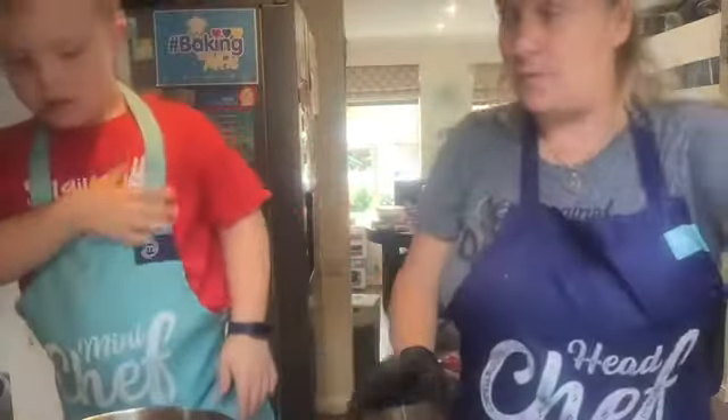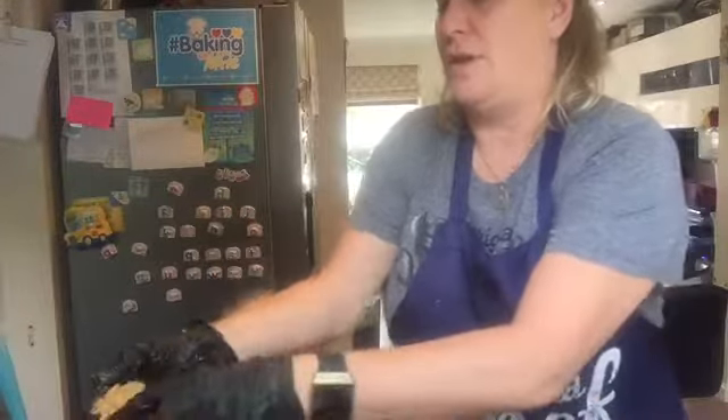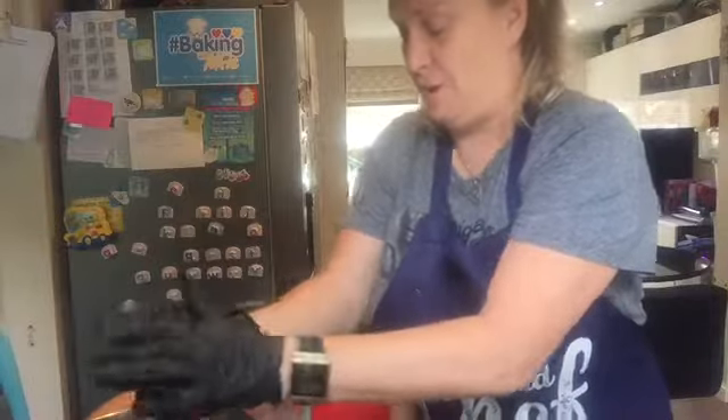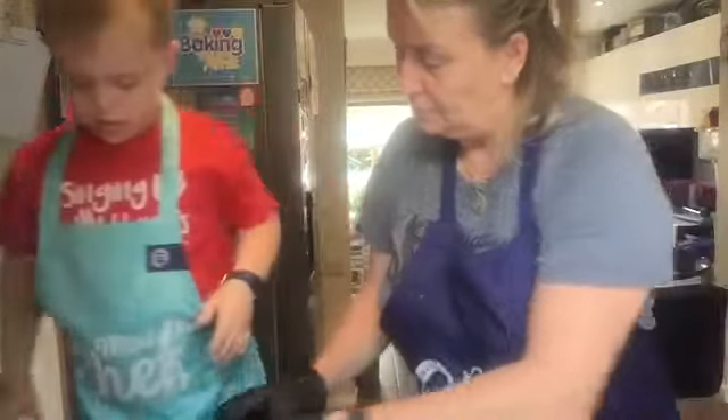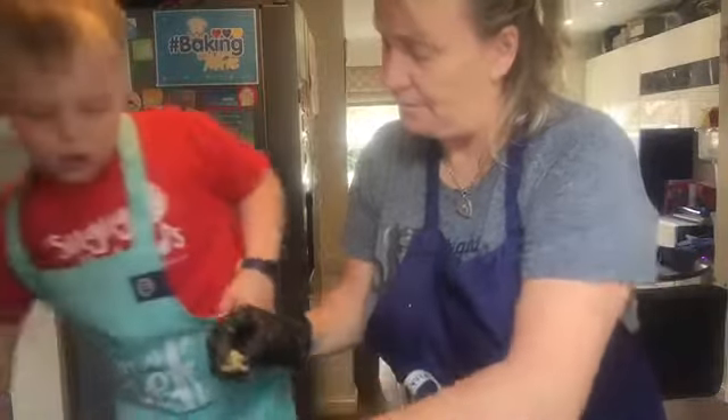Do you want to roll one? Yes! Alright, we're going to do another one. Bye-bye! All right, bye-bye!